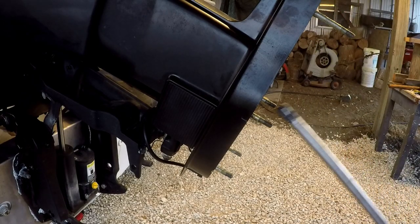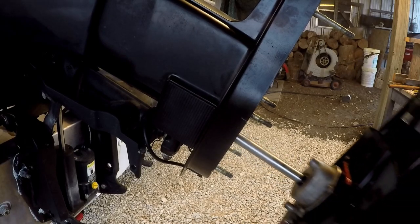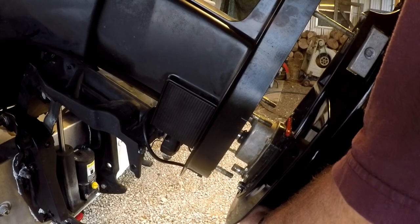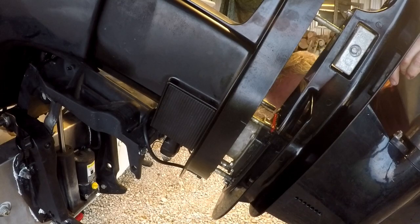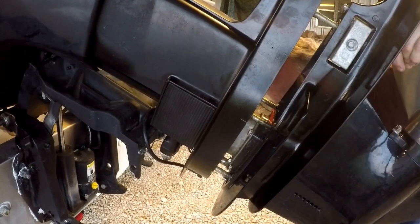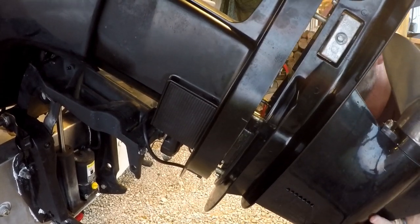If you didn't watch the other video: they recommend putting the gear shifter into forward before you take the lower unit off, so everything lines up nicely. If the splines get caught and you can't get it all the way up, you can just ratchet the propeller a little bit and it'll slip right in.